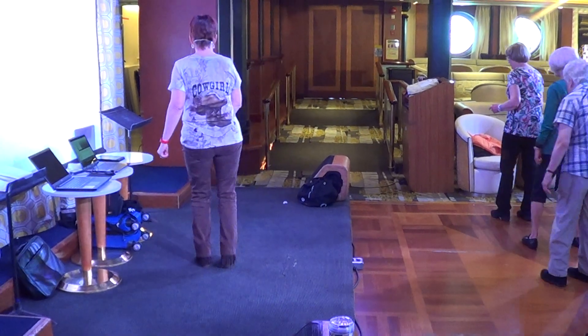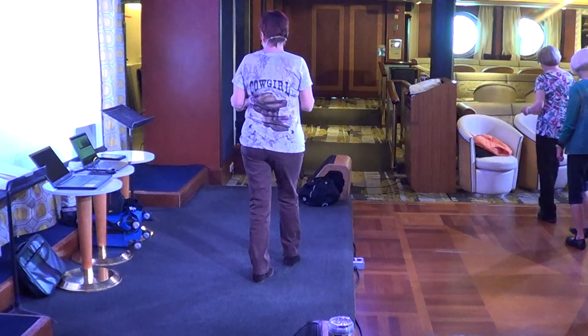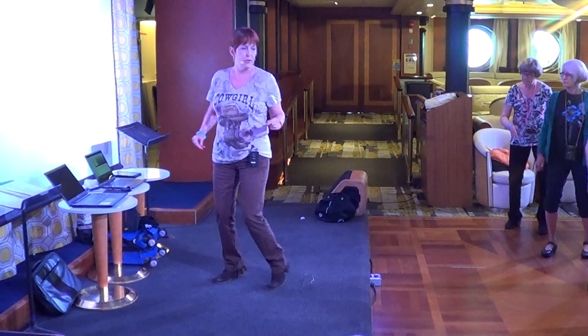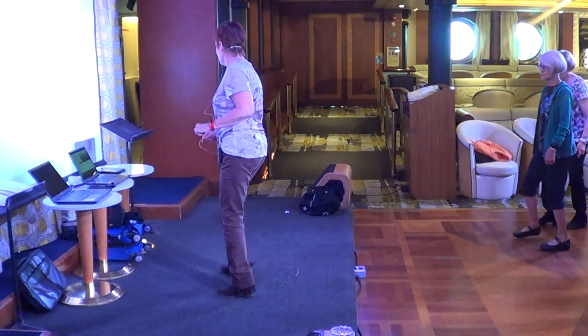Over, side, over, back, back. Over, side, over, back, back. Step, turn. Step, turn. Step, turn. Jazz box, jazz box front, let's go.